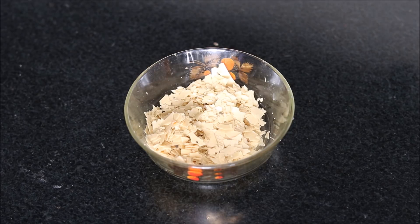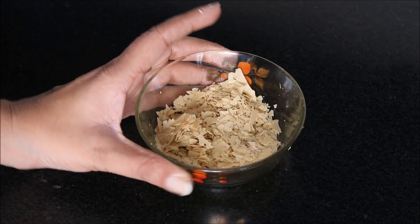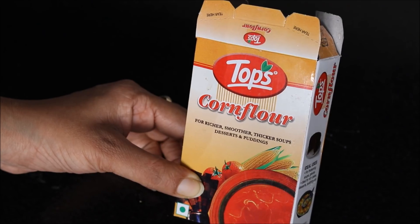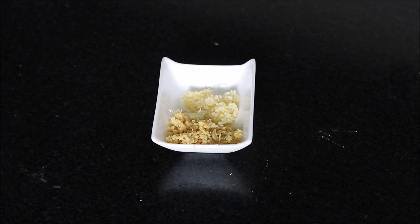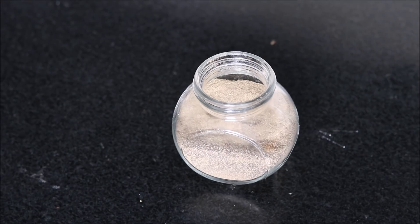Then we need coarsely ground papad — these are urad dal papad, I have simply ground it. You do not need to make a powder of it. We need half a cup of corn flour, tomato ketchup, crushed ginger garlic, salt as per taste, black pepper, and roasted cumin seeds powder or zeera powder.